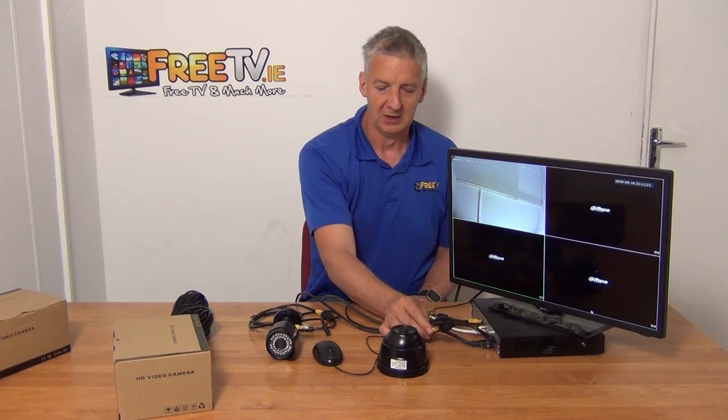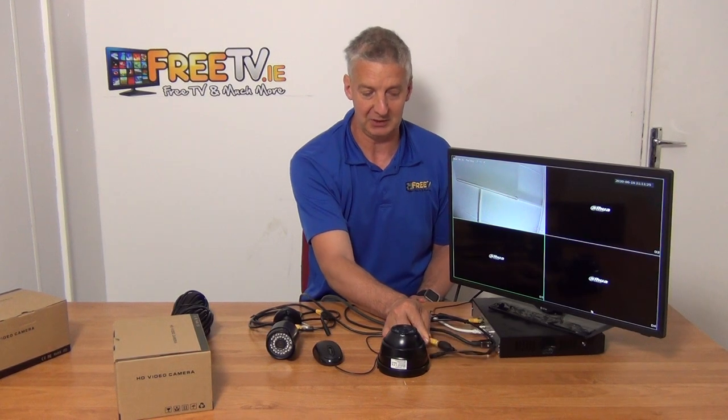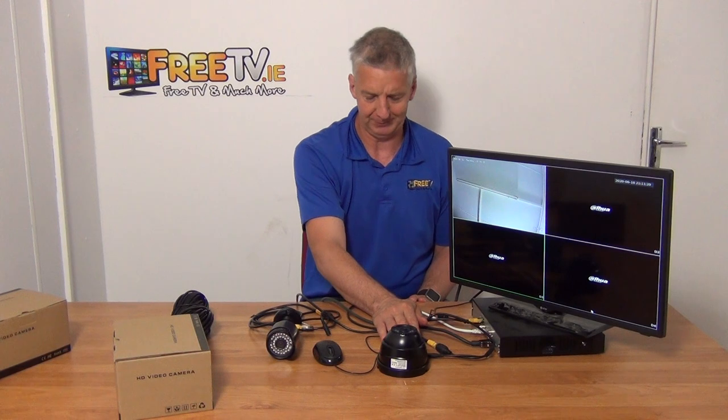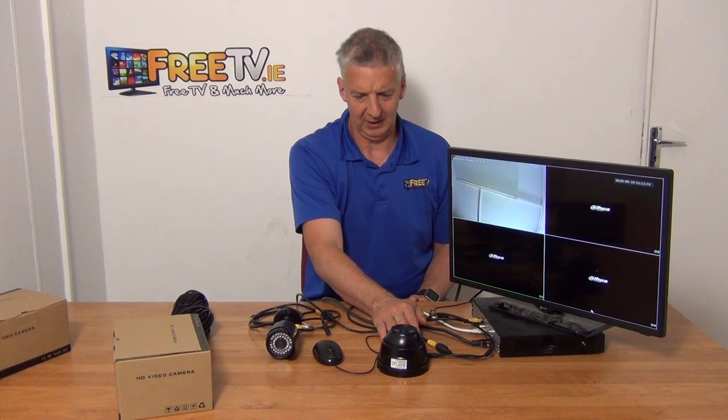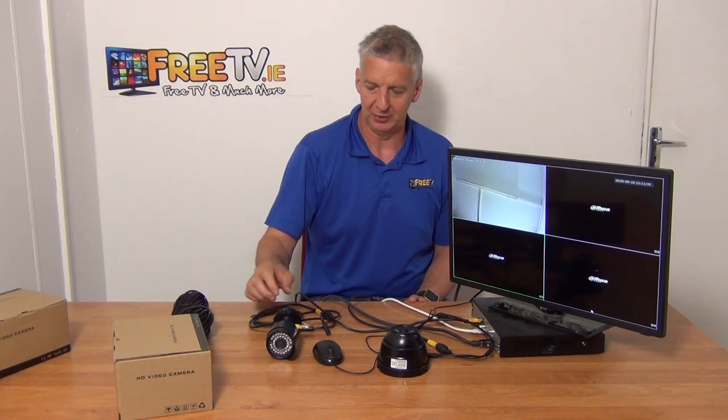You can power them locally, or they're capable of being PoE powered. We've actually PoE powered this one directly off the NVR itself, so that's run directly over to it and that's worked well. You can see the picture here — I'll just put my hand over for a moment.